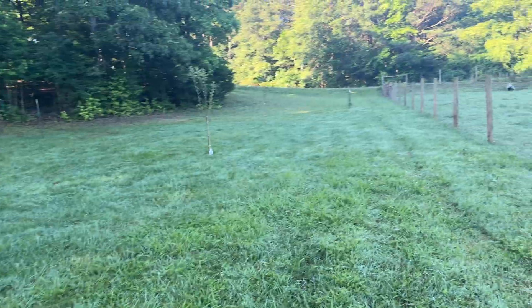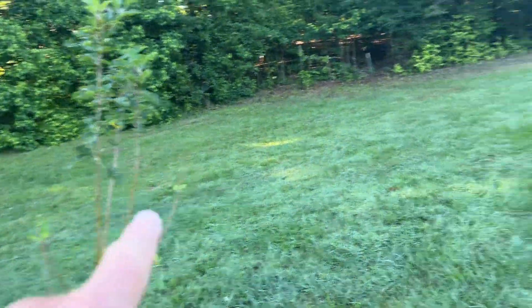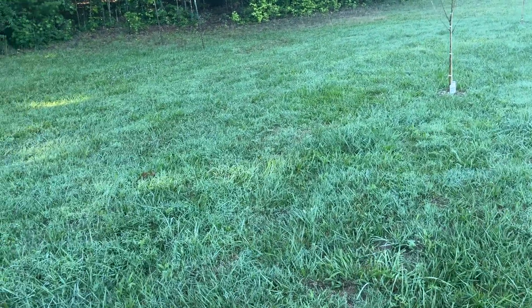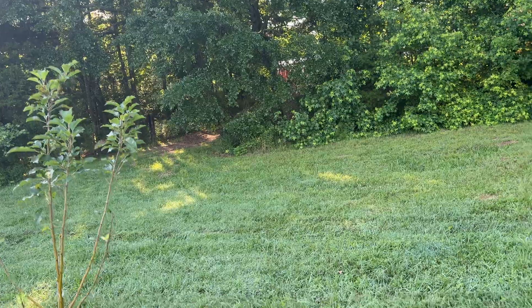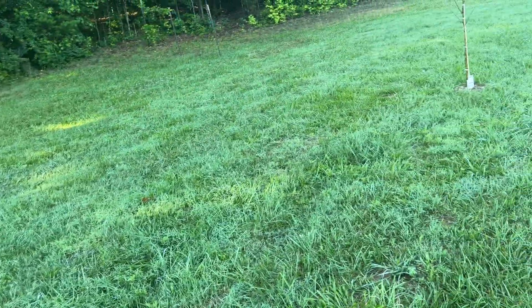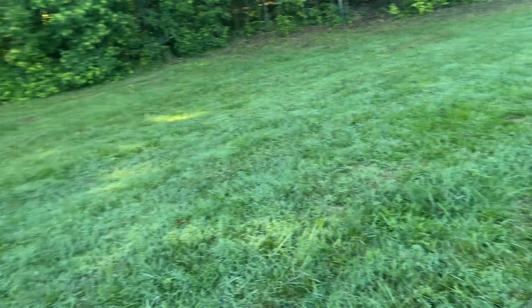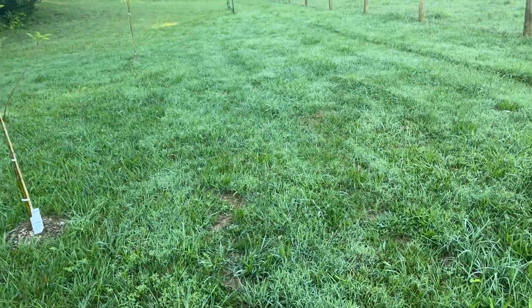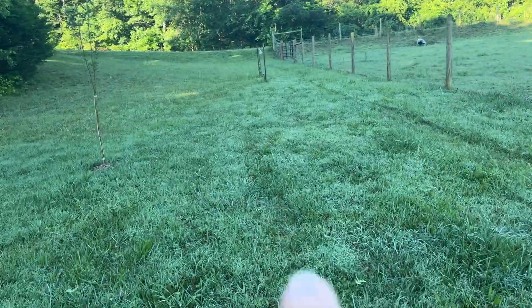We're gonna plant some more fruit trees — probably plant another peach tree. This one and this one is an apple. You get about six or seven hours of sun there so we're gonna plant a tree there, probably plant one here and one more over there. I gotta keep enough room to come down here in a vehicle.